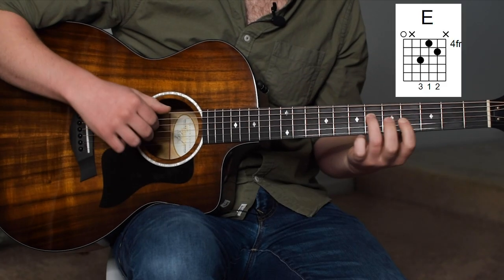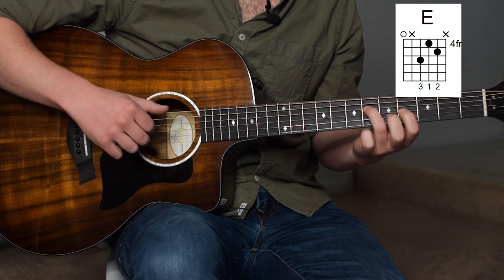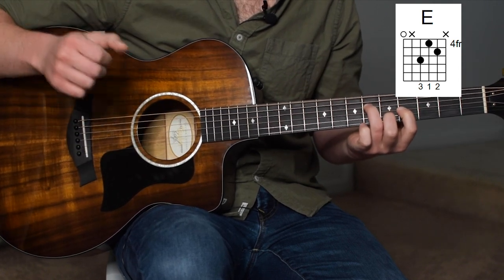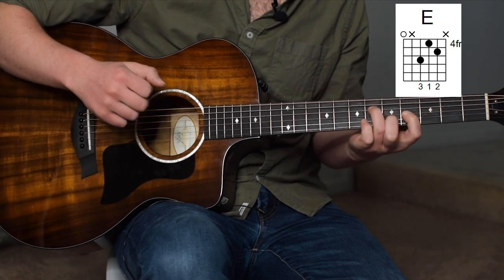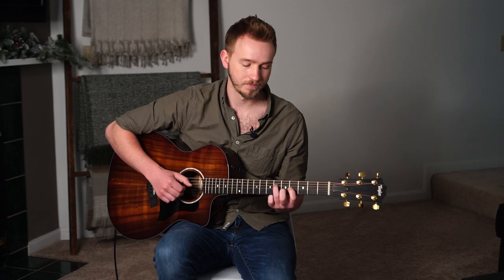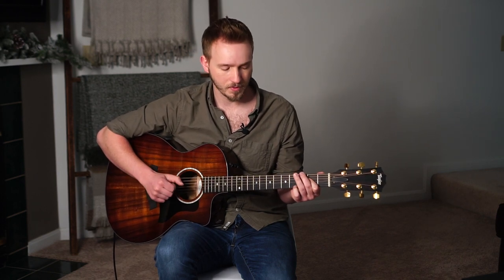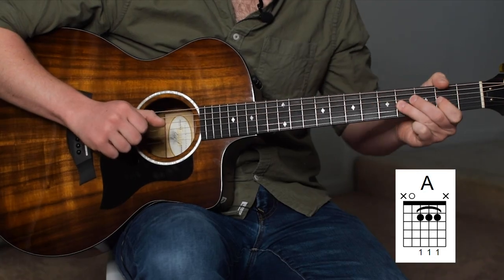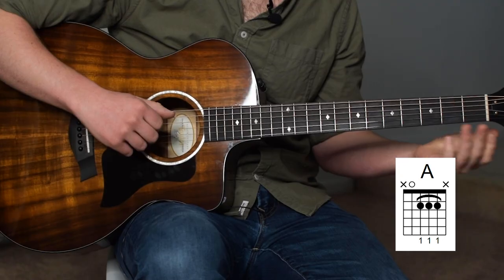We're starting off on the chord we just landed on in the first section: ring finger on the 6th fret of the D, index on the 4th fret of the G, and we're playing an open E. We hit that, and then we hit the 5th fret of the B string with the middle, and then we take that whole shape and shift it down a fret and kind of re-approach it. So we're doing thumb and index on the low E and D. I'm sliding my ring finger down to the 4th fret, pulling off to my index finger on the 2nd fret — that all happens on the G string. When I pull off to my index finger, I want to make sure it's also barred on the D, the G, and the B string, because we're going to go right into that A chord.